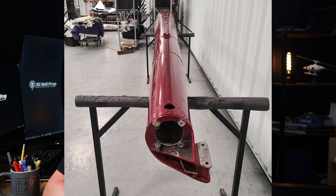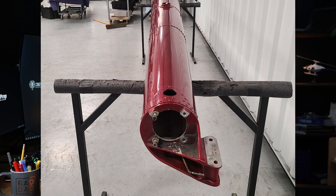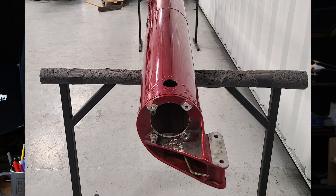The tail cone itself is made of a semi-monocoque construction, meaning the rigidity of the tail cone comes from the skin itself. So if the skin is ever dented or warped, be very cautious — you may want to get a mechanic involved.